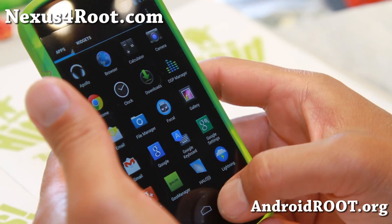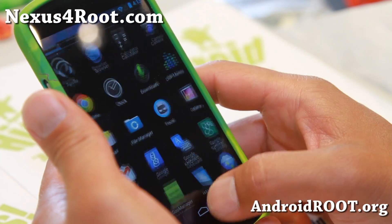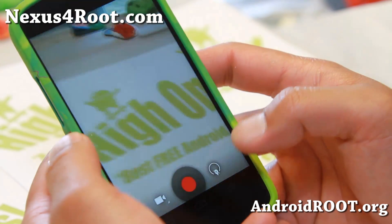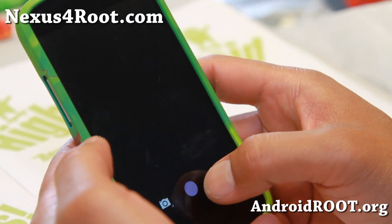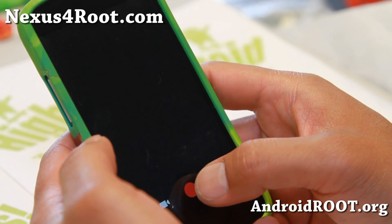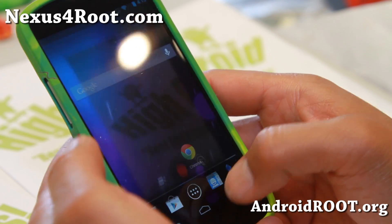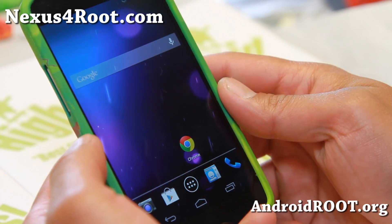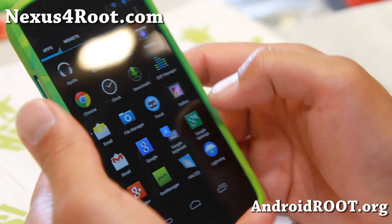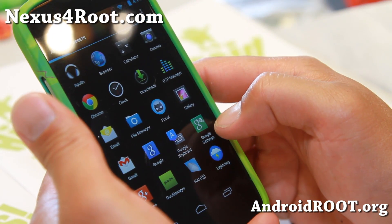Pretty good experience overall on Android 4.3. Let me show you the camera — it's working out of the box just fine, as with most Nexus 4 ROMs. There is no Photosphere here, but you can go ahead and uninstall the existing gallery using Titanium Backup and install the Android 4.3 APK camera file to get Photosphere back.